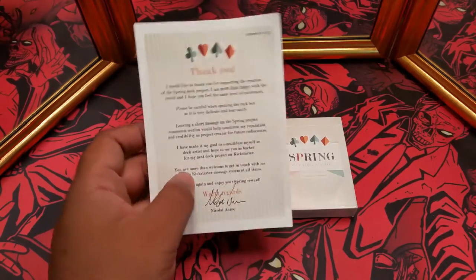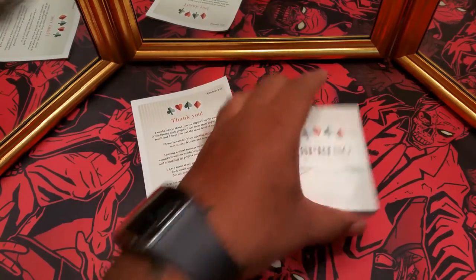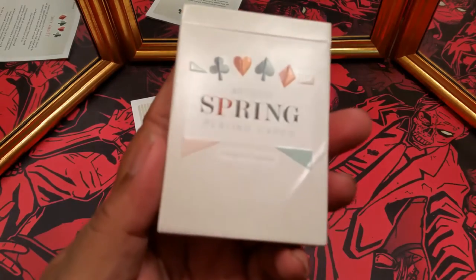So what you got was just a thank you card from Nikolai himself, and then the Artistic Spring playing cards. Let's take a look at this tuck.